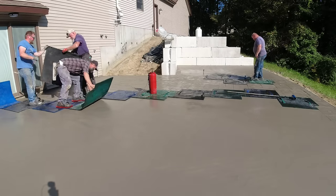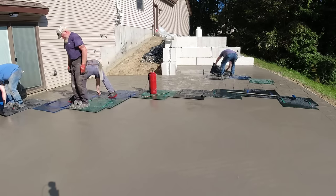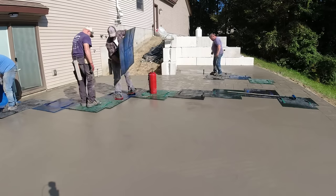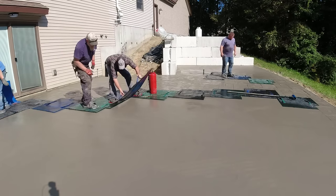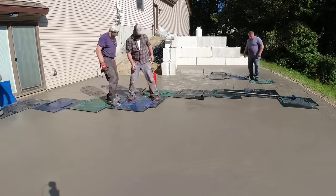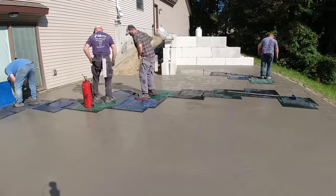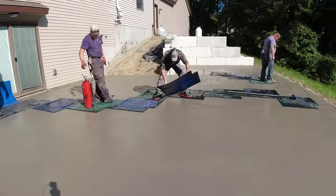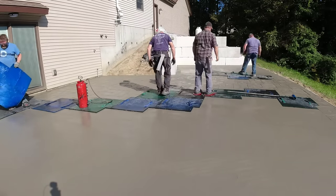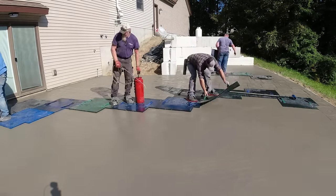Usually one guy is working the flexible stamps and finishing that edge up against the house, then Sean and Harvey are using the rigid stamps moving east to west and also north on the slab. One guy picks up the sprayer - like Sean right there - and keeps spraying some liquid release out in front of us so we can just keep going. That stuff does evaporate pretty fast, so you don't want to spray too much out in front. You can respray it if it dries up too soon, but you don't want to waste it by spraying too much.